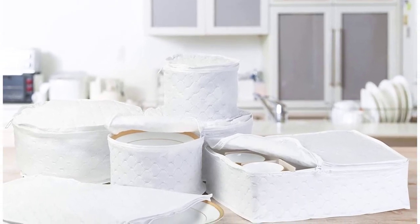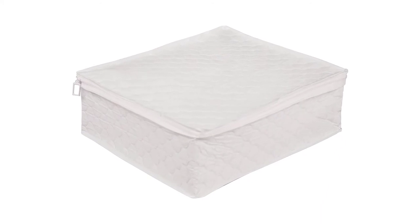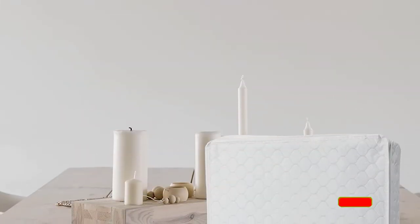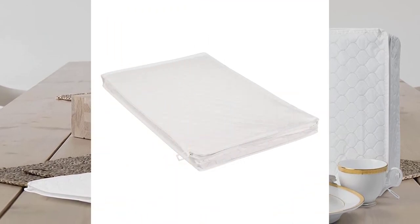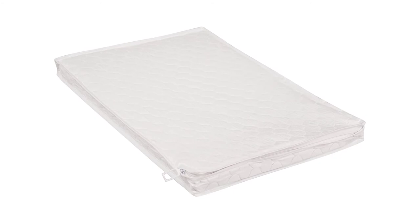Additionally, the cup case will not fit standard coffee cups and will only hold teacups, which makes it a nice option for English-style dinnerware but less versatile than others on the list. The cup case also has chipboard dividers instead of padded or felt dividers, which provide a little less protection than some sets, but at a lower price point than most of the sets on our list, it's still a terrific value for a dinnerware storage set.